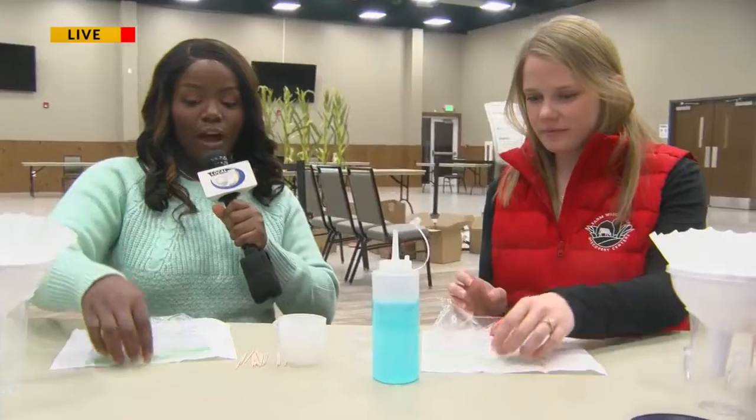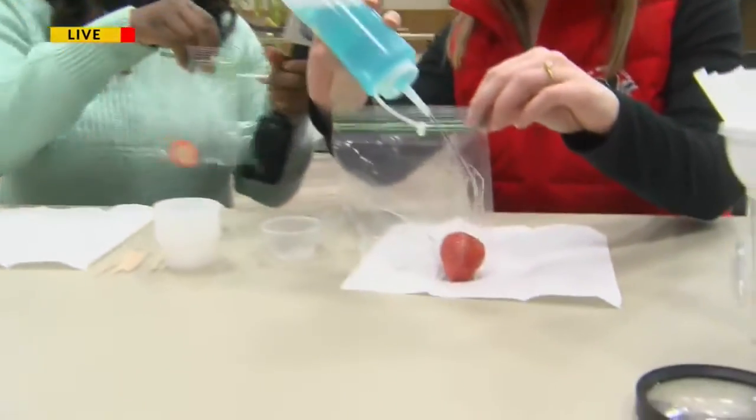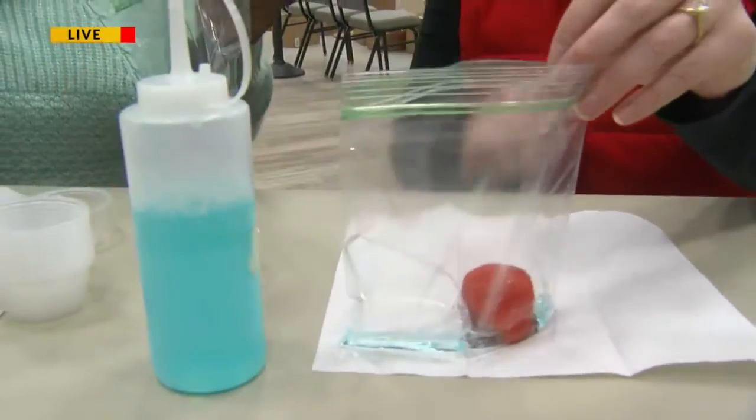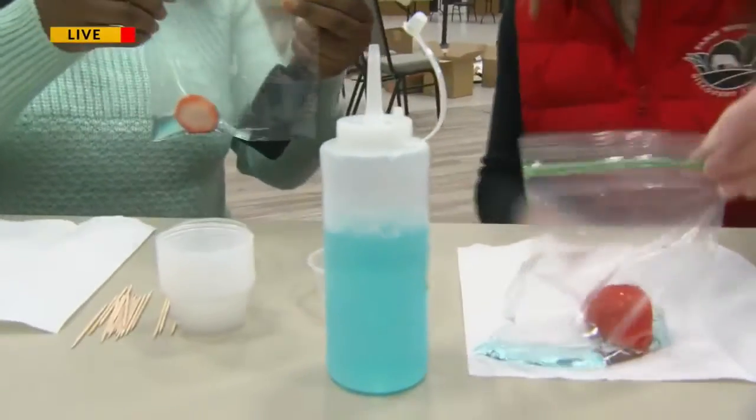All right, and how do I begin this? Because Abigail is the pro with this. So first up we're going to squeeze some DNA solution in by our strawberry. Two medium squeezes. Very scientific.